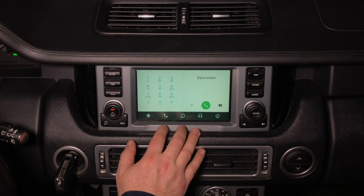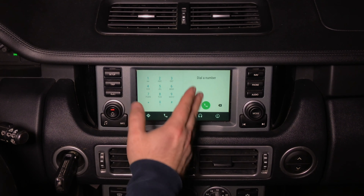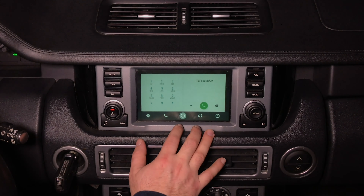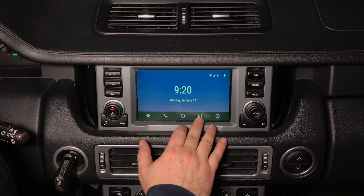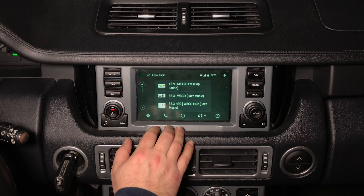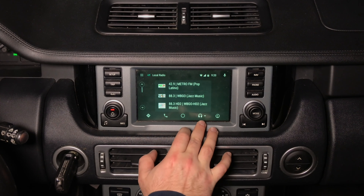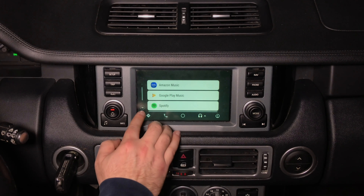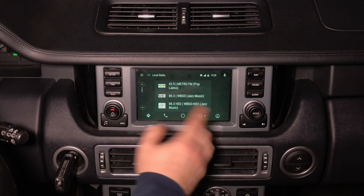Currently supported apps include CoPilot offline navigation, WhatsApp, Zoom, Google Maps, Genius Maps, and Mixcloud — the list goes on. You can install any compatible application and it will appear automatically. You also have Siri — just say 'Hey Siri' and you can talk to it. For example, say 'pizza' and it's going to find whatever is nearby and navigate to the nearest destination. You've got all these options including calling.